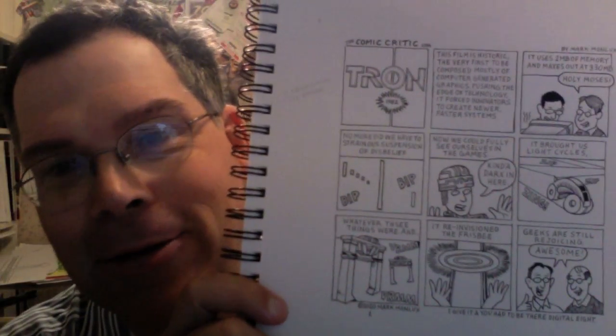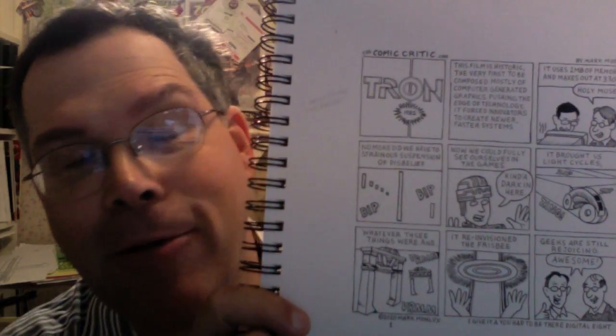This week I drew a review of Tron, and as you can see here in my little sketchbook, everything's kind of white looking.